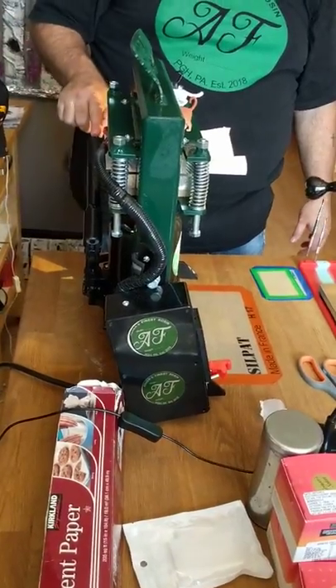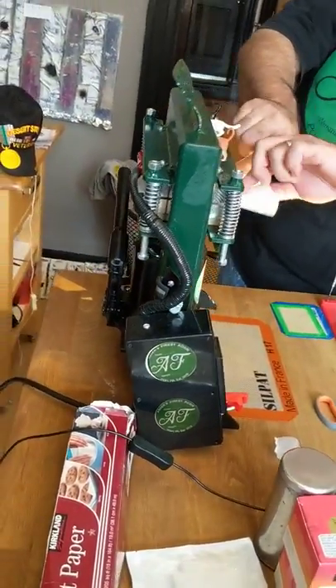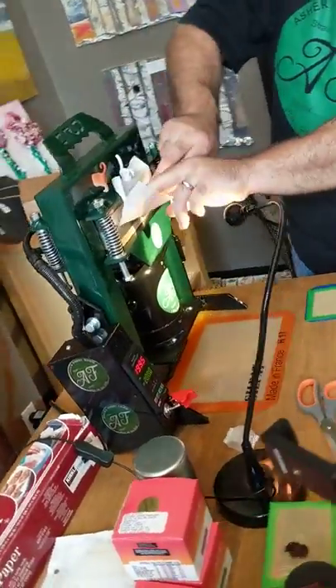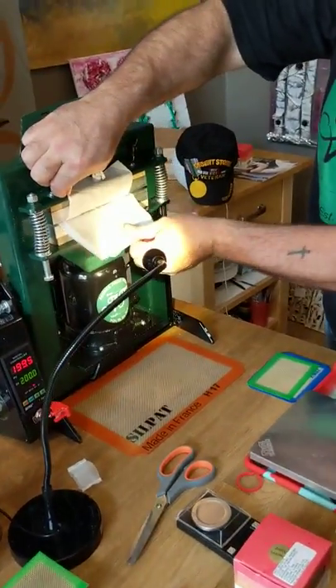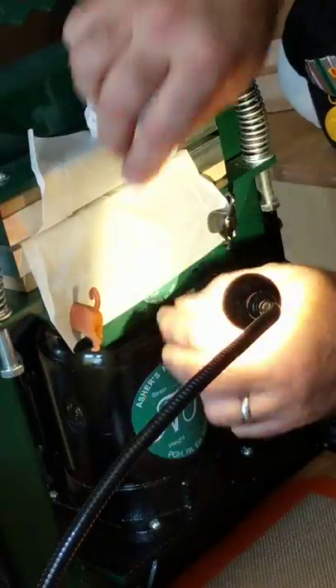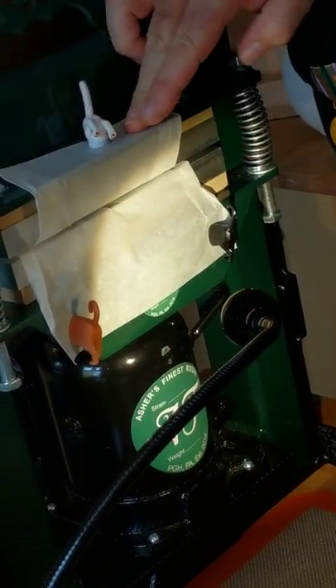Now this handle will start moving down on its own slowly. The heat is now starting to work in the material, and it's going to start initiating the flow of the oils and rosins. We'll get that together here so that you can see what's going on in there.